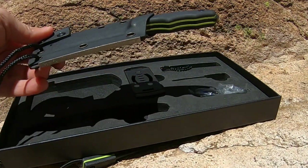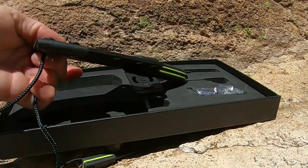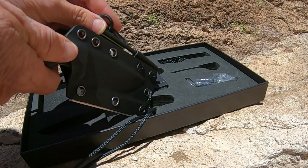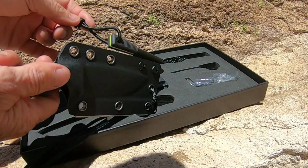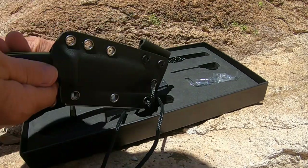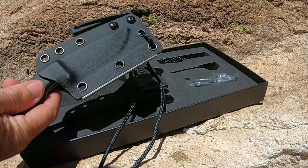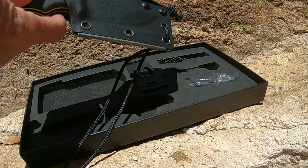I like how that snaps in there really well. I do notice that the ferro rod will fall out if you don't attach it, so it has this little bungee cord. You can attach it like that so the ferro rod doesn't fall out. That's pretty cool.